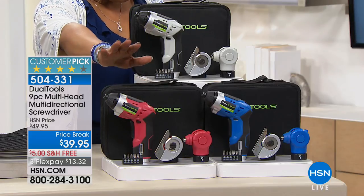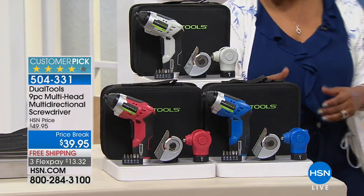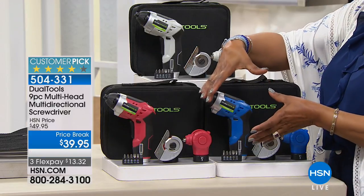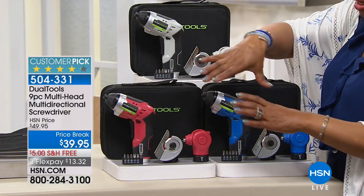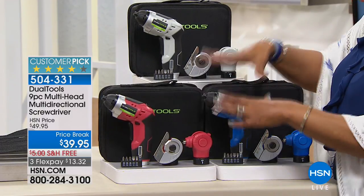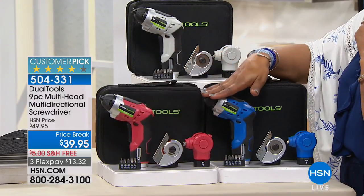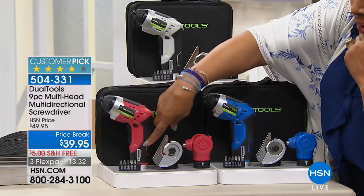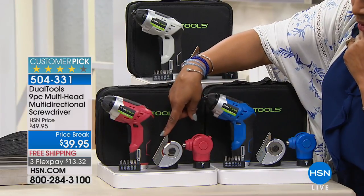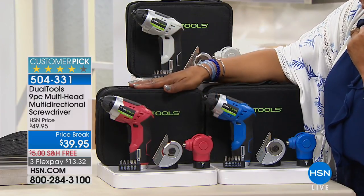You'll get five different bits, a bit holder, and this even has what they call a cutting wheel head. We've all had kids' toys or electronics come in those heavy duty plastic casings that are so hard to open - it'll even come with a tool to do that. You have your choice of colors: the red, the blue, and the silver. Those are your five drill bits, there's the cutting tool, there's where you put all your drill bits in, and then you get the case. Our price is $39.95.